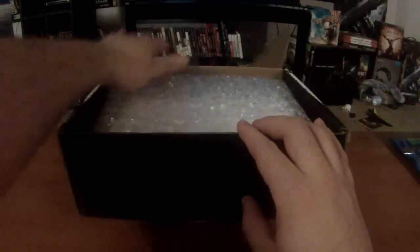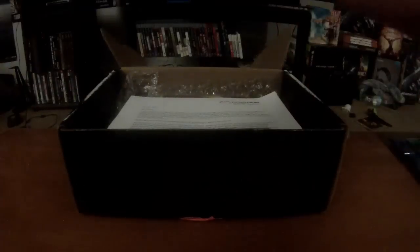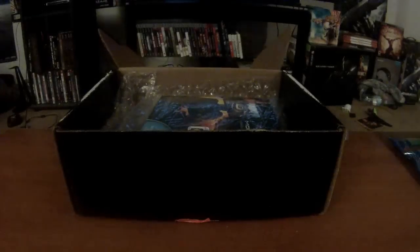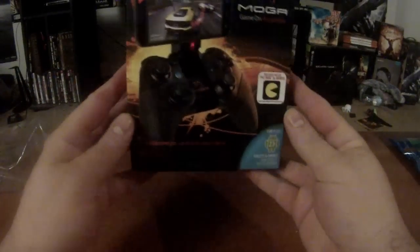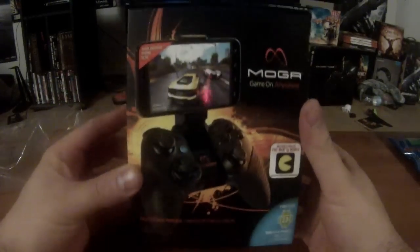They sent it in a pretty big black box with bubble wrap. Let me hand this off to Dara — not yet, because I know she'll be popping it while I'm doing the unboxing. You've got the standard letters from PowerA talking about the embargo — and there is not an embargo, that's why I'm doing this now.